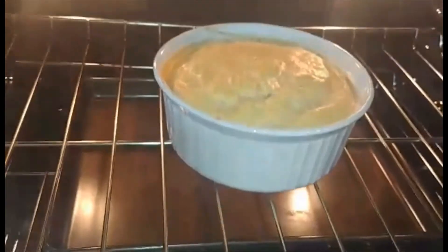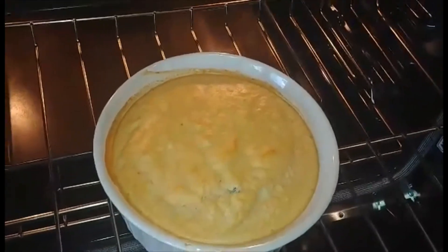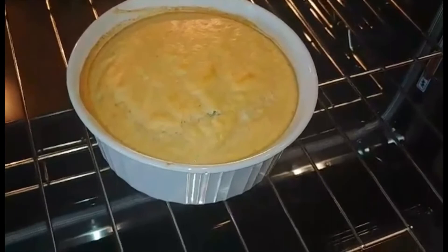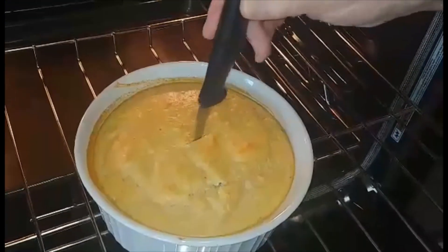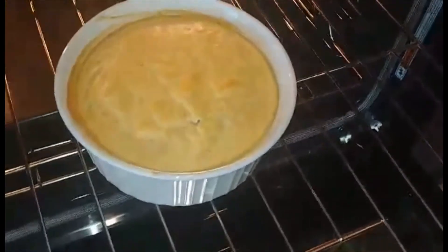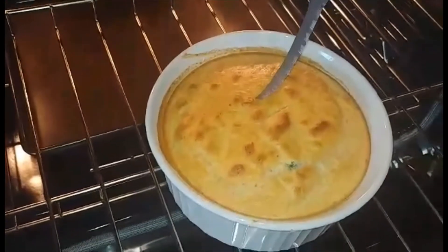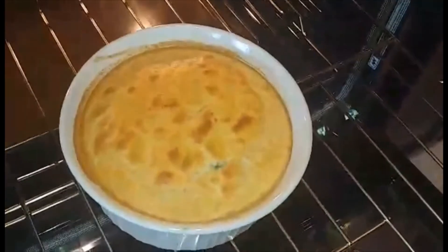It's risen up some and we're taking it out. See that golden top — use a little toothpick or a slender knife just through the middle. We want to make sure it's all cooked since we had egg in there. It needs a little bit more time. We'll check back — it's risen nicely. Testing again — that's good. You can still have a little crumb but it's not wet, and that's the goal. It is ready to be served.